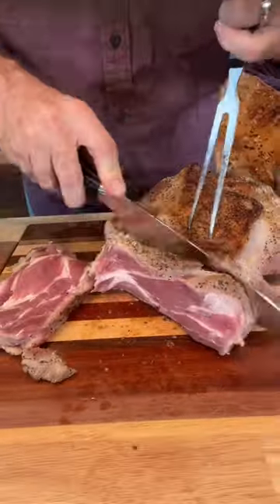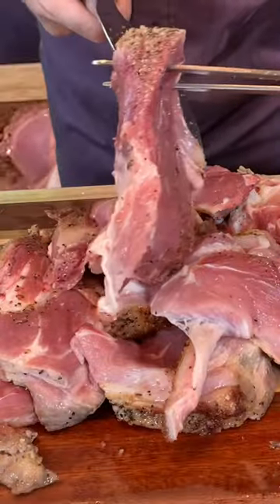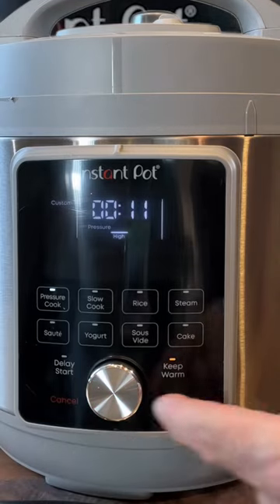In the meantime, take a sharp knife and cut your pork roast into slices about one inch thick — that'll be perfect. Man, that's starting to smell dreamy. Now add those back into the vegetables, top it off with your onions and potatoes, and set it for just 11 minutes.